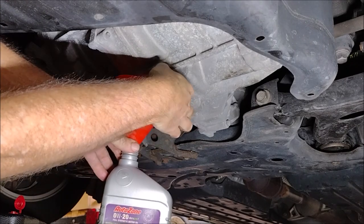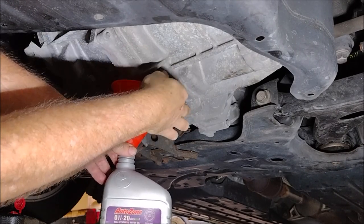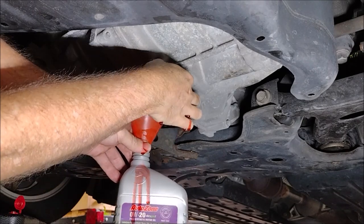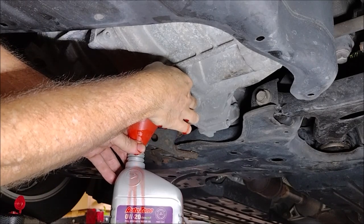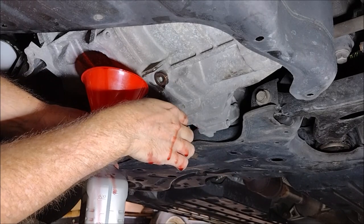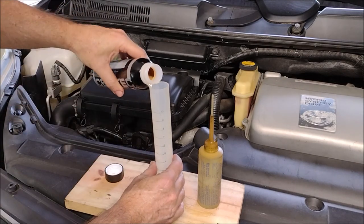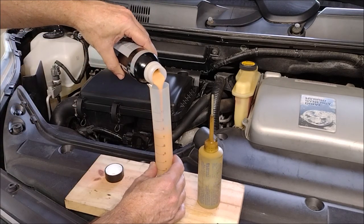I'm not replacing the transmission oil because I did that recently, so the transmission oil is still fresh. Instead, I'm going to drain out a little bit of it to make room for the Ceratec additive. That was tricky because the drain port wasn't really made for that — it was meant to just open it up and let it all drain out — so unfortunately I made a bit of a mess.